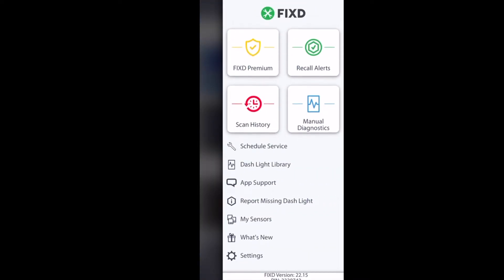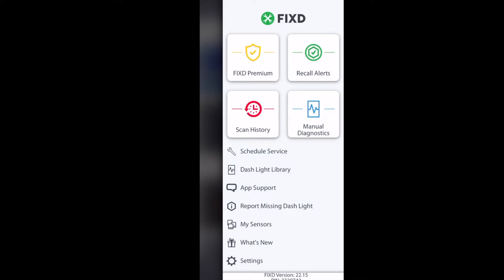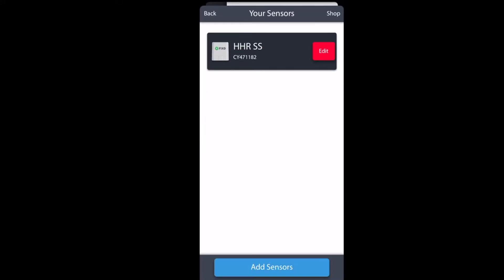Next up is the settings. You can change things like your language, your miles or kilometers per hour. You can also set your password and email — small things like that you would expect from an app like this. Weirdly enough, it's called 'your sensors,' but this is where you can add more vehicles to your app.